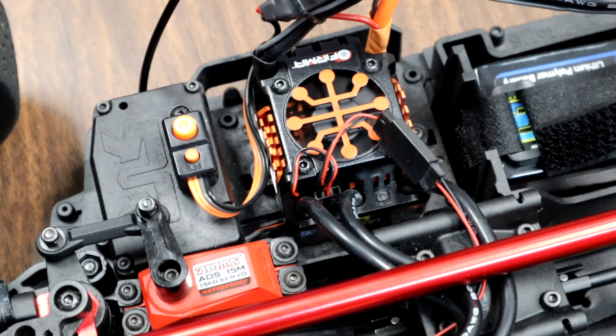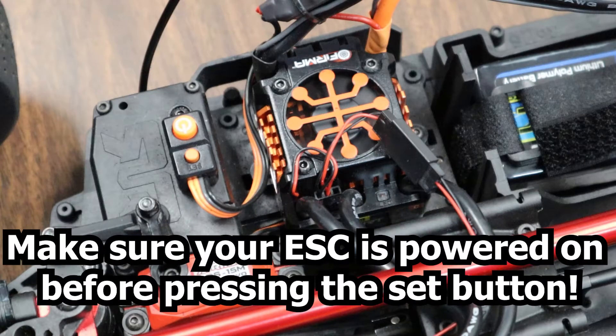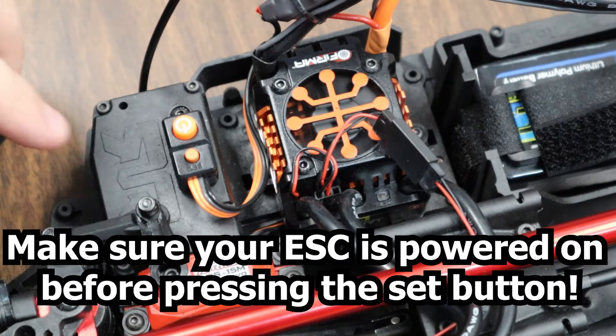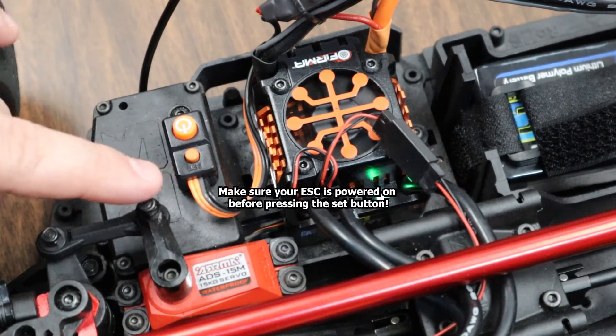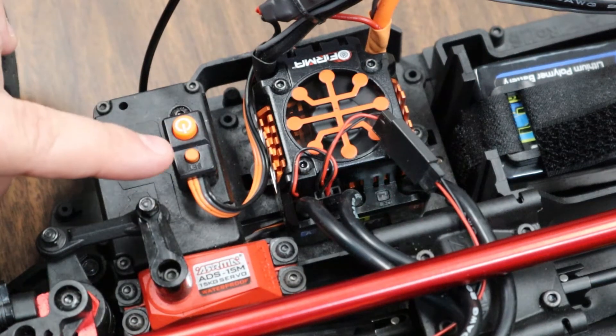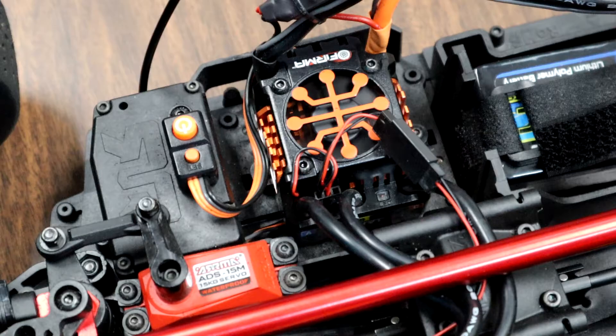Let's say we want to change our brake strength. By default these speed controllers come set at 75%, but in really fast cars like this I like a harder braking so you don't smash into curbs. We'll start by holding down the set button until the speed controller blinks green, release it, and press the button once. That one beep indicates we are in variable 1, which is running mode.